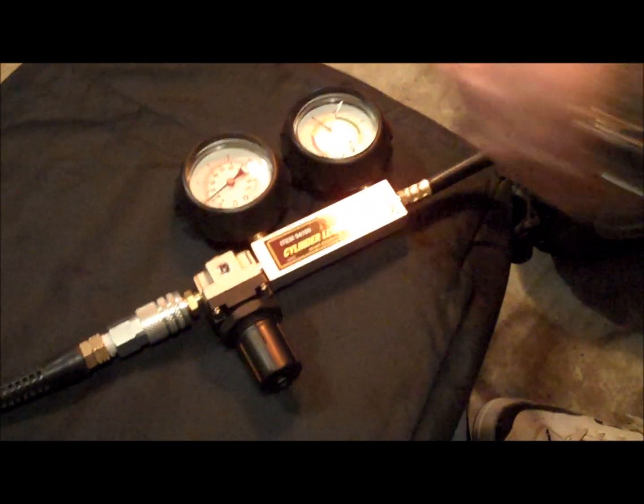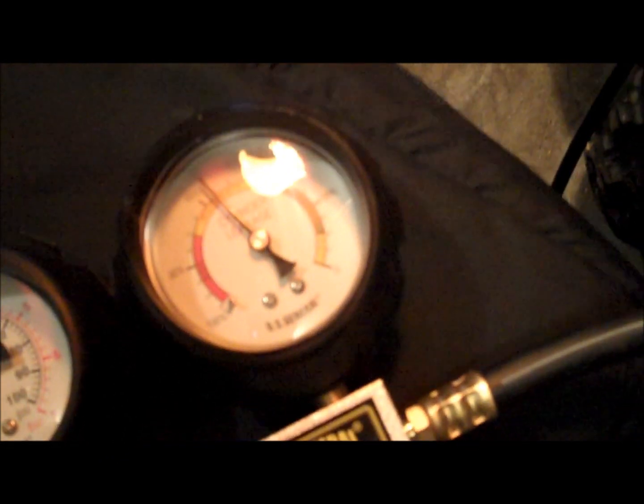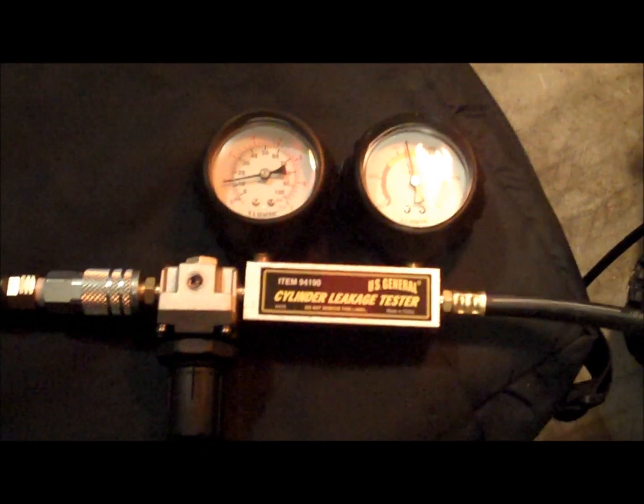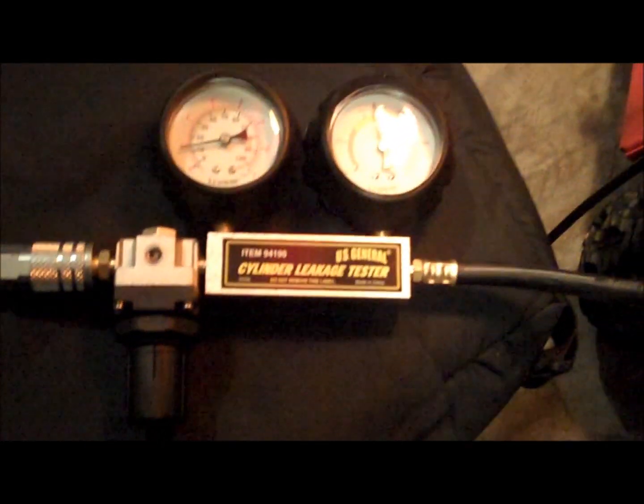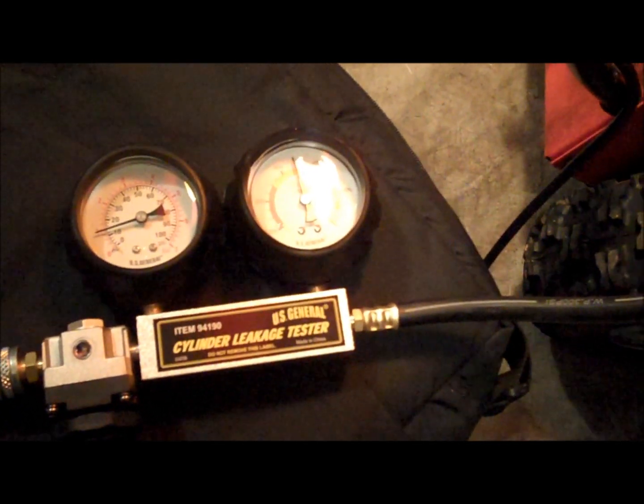As you can see, the cylinder leakage is pretty bad — it's almost 60%. This is about the third time I've done this test and I got about the same reading every time. So I would say that's indicative of a problem. We're going to tear the head off and see what's wrong with the valves, or perhaps it's a head gasket — not sure what. Okay, that's it for now. Bye.